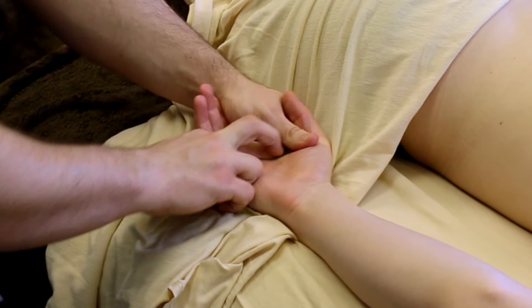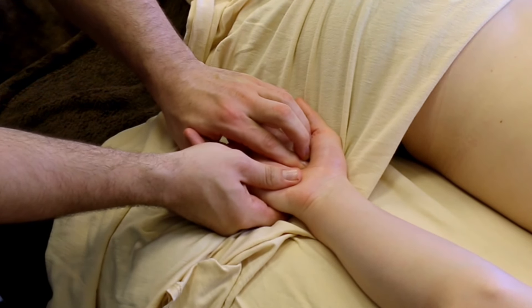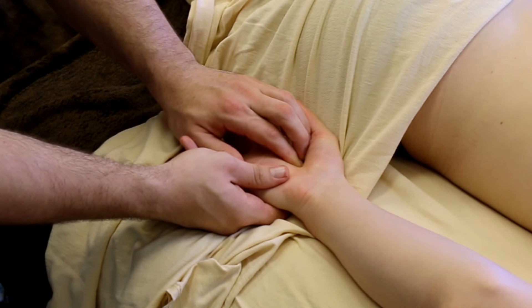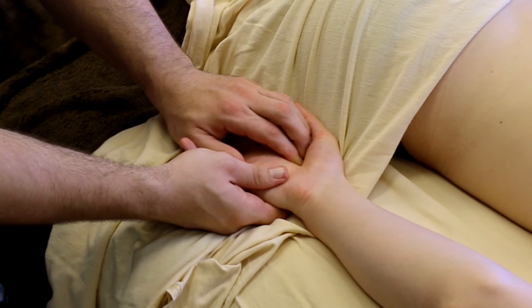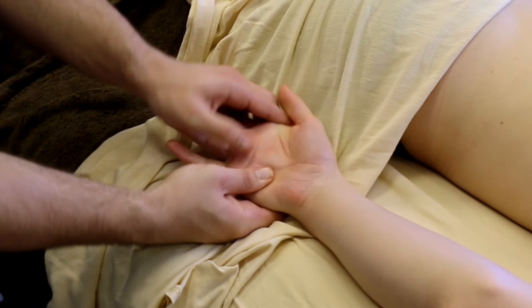The thumb has a lot of muscles attaching to it, which is what gives it such great range of motion and the famous opposable thumbs, but it also can be quite tender. We tend to overuse our thumbs, and massage therapists tend to overuse their thumbs — which you all know I'm a huge advocate against.